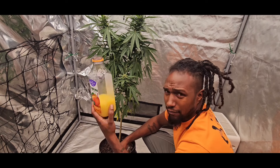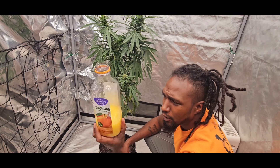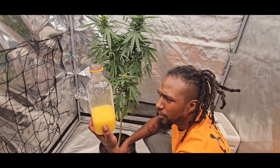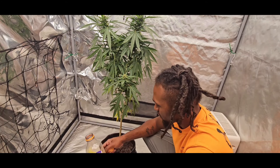Gave it the whole bottle, left a little bit. I'll probably give it a little bit more later on, but we don't need to give it too much orange juice.